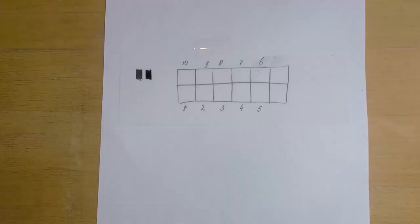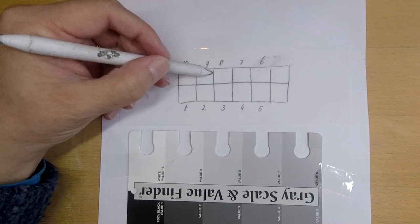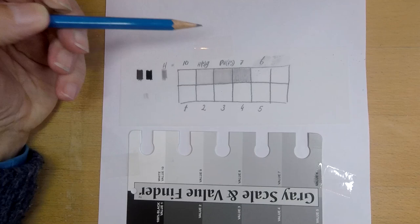We worked with graphite on drafting film — specifically the Mars Lumograph pencils. The set contains normal graphite pencils and Lumograph black pencils. The advantage of the black pencils is that they don't shine like graphite pencils, so for the darkest parts we use the Mars Lumograph black ones.